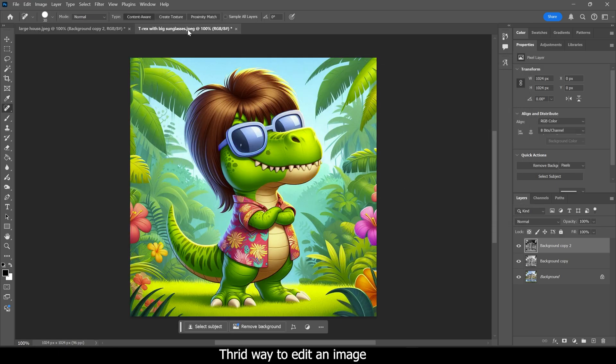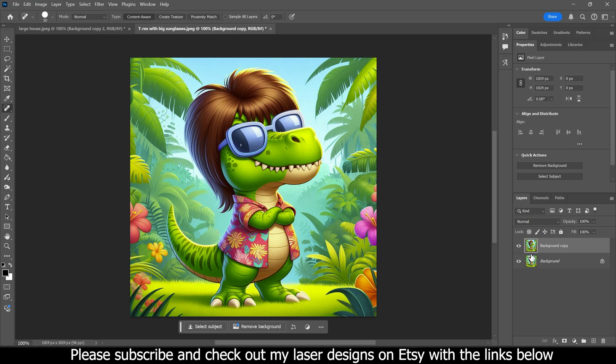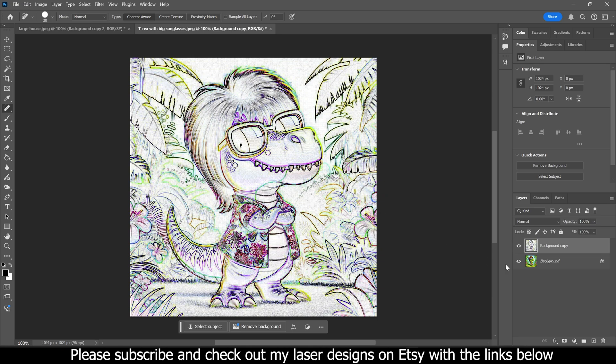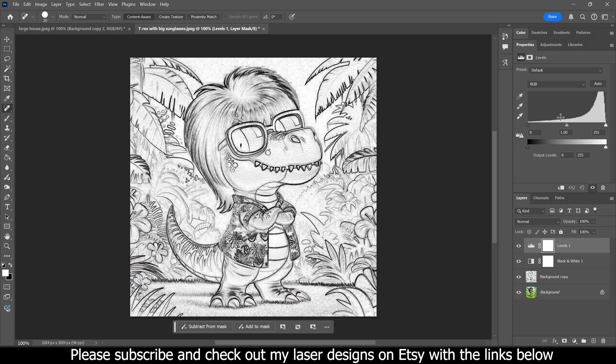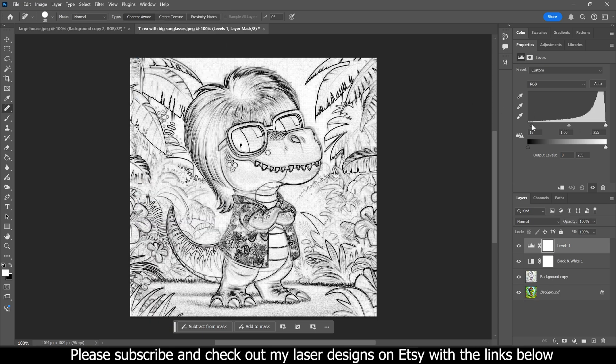Now let's do it with something that's a little more close up — the T-Rex image. I'll do a quick run through all three. First, create a copy, then go to Filter > Stylize > Find Edges. Then use the adjustment button to go to Black and White, then click it again for Levels. The Levels properties tab will appear — if not, go to Window > Properties. Mess with the settings to make it look like a line art sketch until you find something decent.